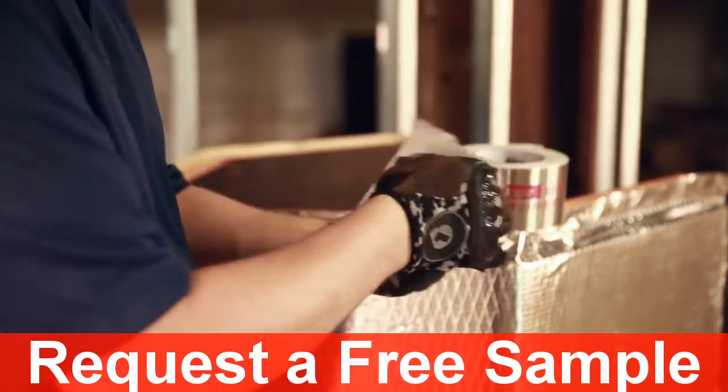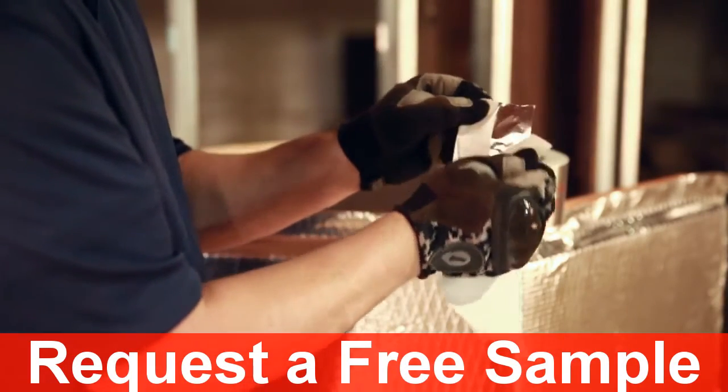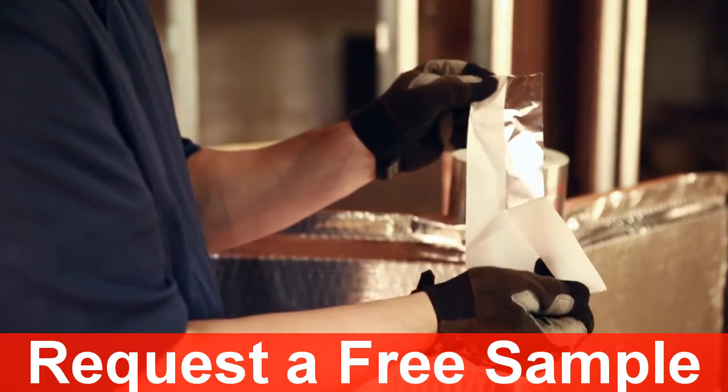So easy, you can even start the liner with your work gloves on, allowing you to protect your hands from cuts and frigid weather conditions.